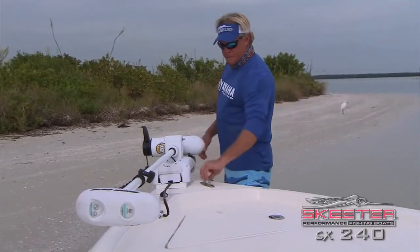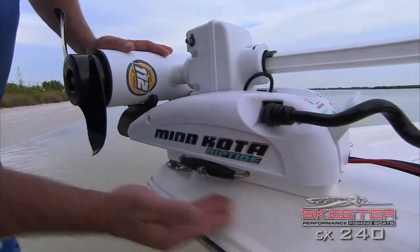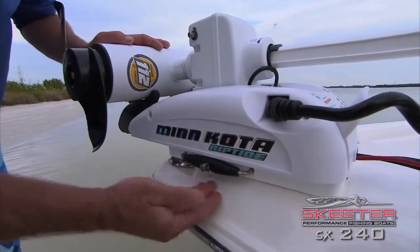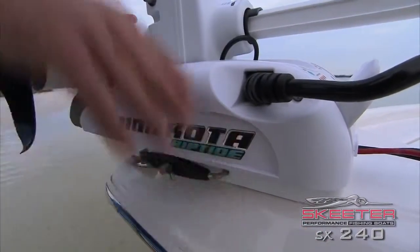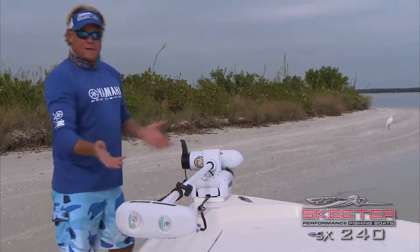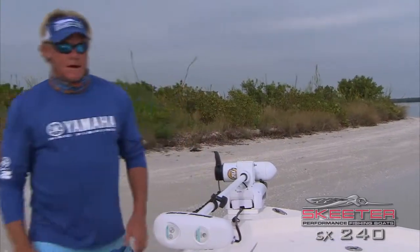Another great feature on the boat — another pop-up cleat. Underneath where the trolling motor mounts is a plate of steel, and what that does is secure your trolling motor down very tight. It's removable, so anytime you want to take the trolling motor off — say you take the family out — you can take that off and not use it.